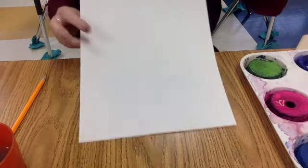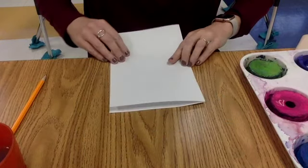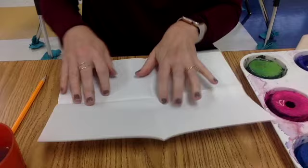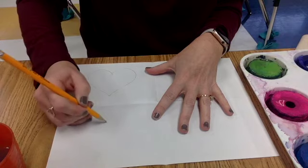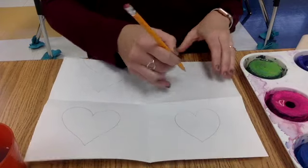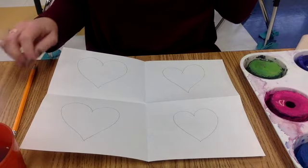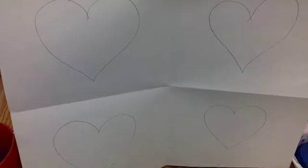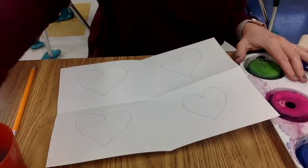Now I'm going to show you how to do a multiple one. Same idea — I'm going to take my paper but I'm going to fold it in half twice. In each section I'm going to create a heart, and they don't have to be perfect; I think sometimes imperfection makes it perfect. I've got four hearts, one in each corner, and you can decide: do you want those hearts to be the same or do you want them to be a little different?